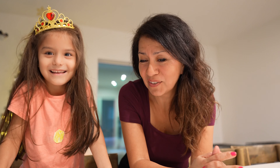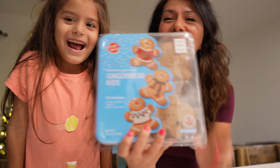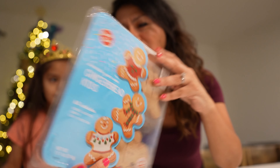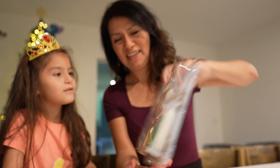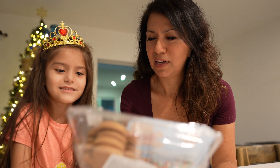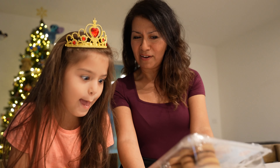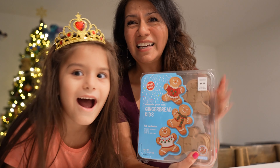Hi everybody! So here today we're going to do something awesome for Christmas. We've been meaning to do this but finally the day has come - we're going to decorate gingerbread men! Look, we got this kit here. It comes with everything ready - the gingerbread man right there and then the decoration stuff. We get a total of eight gingerbread men. We don't have to do all eight right now - maybe you do one and I do one, and the rest we can do from now until Christmas.